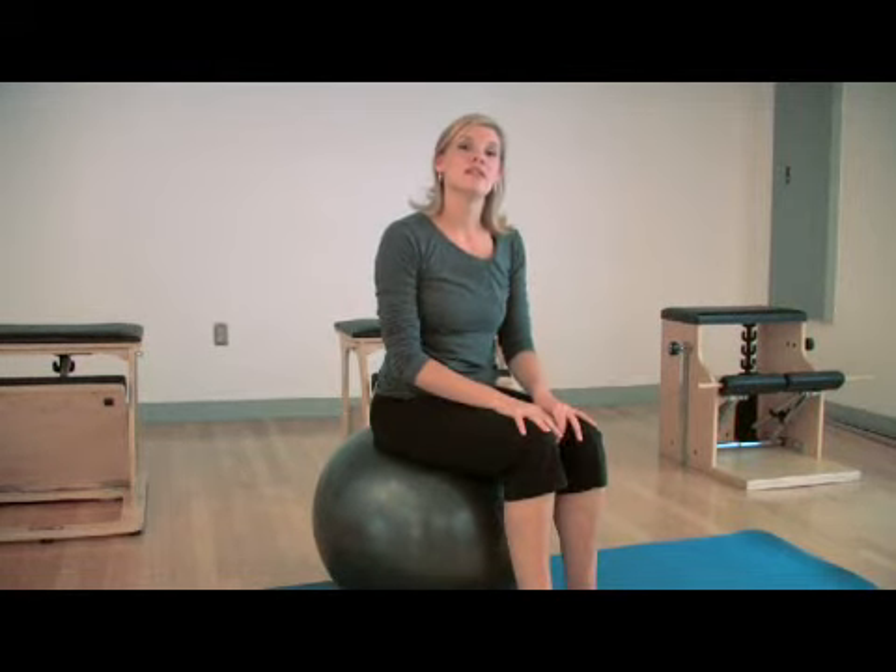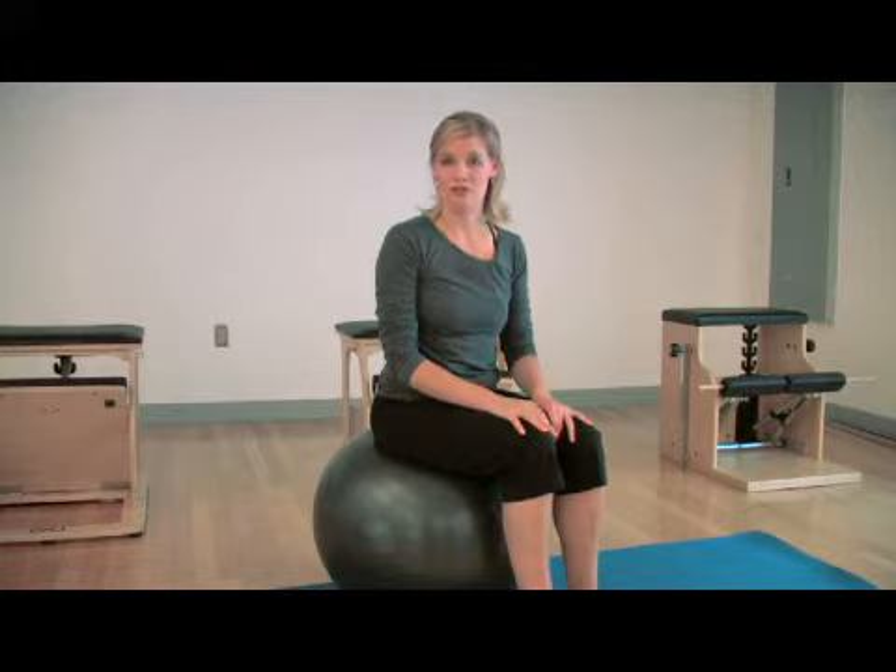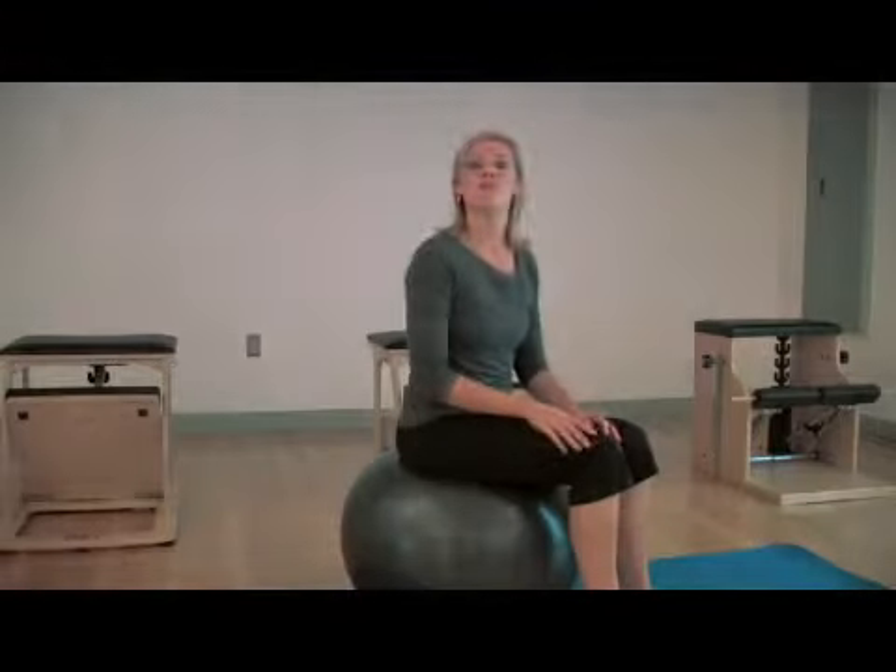The more that it is inflated, the easier that it will be for you to do your exercises properly. The more air that you put in your ball, the more instability you will have, making the exercises more difficult.